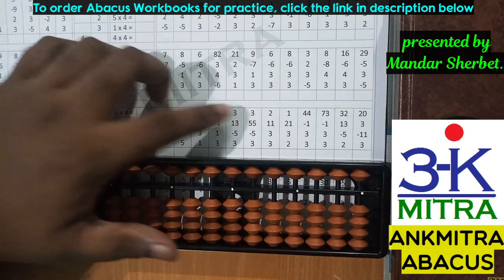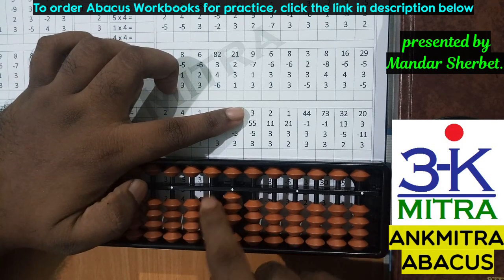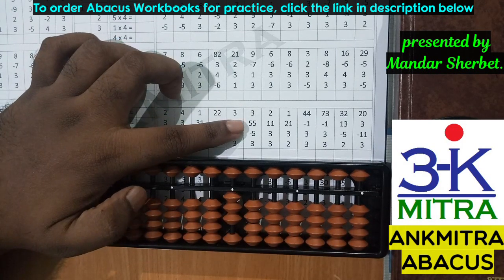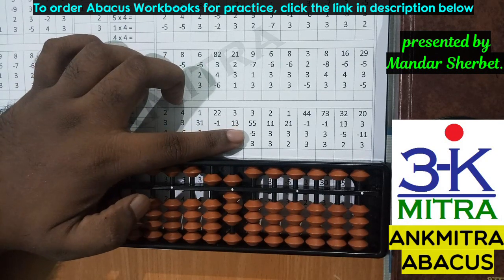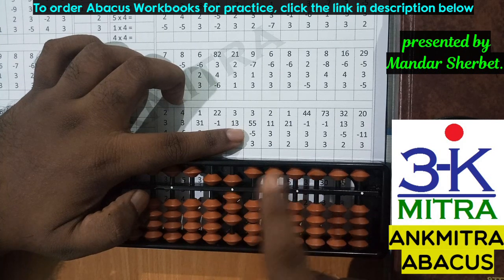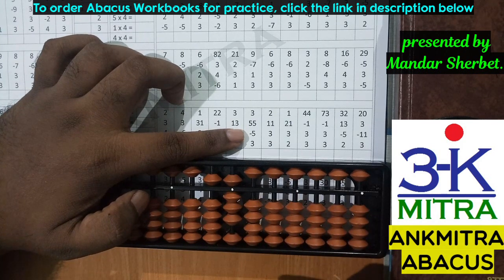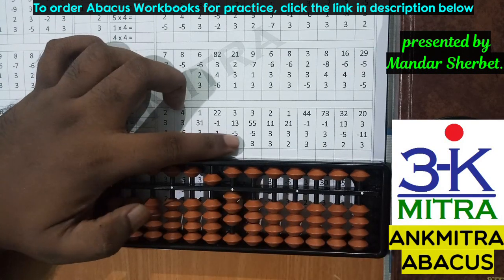Let's consider this example. The first number is three. The next number is 55 — for addition of 55 I need to add five on both the tens place and units place; I have both available, so that's done. The next number is minus five, so I'll subtract five from the units place. This is a one-digit number, so we have to be careful to touch only the units place bead, not the tens place one.